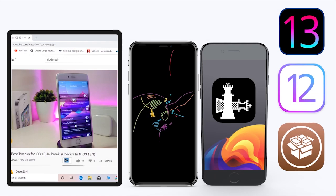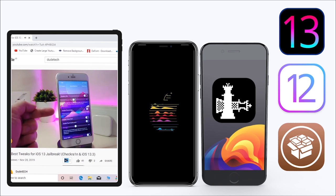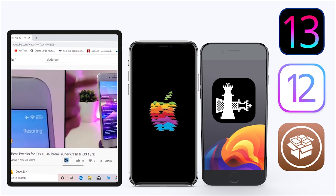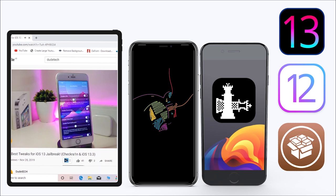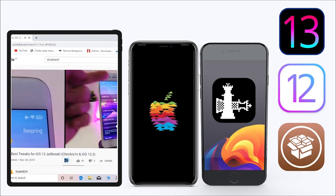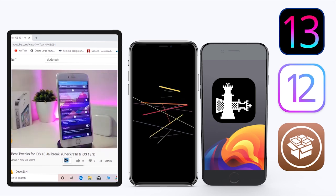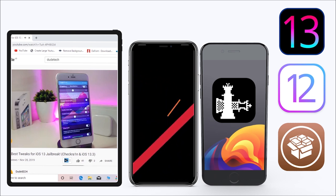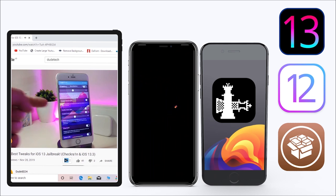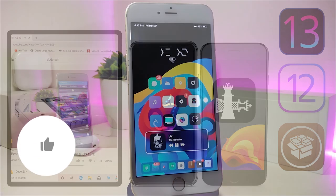Hey, what's up guys, welcome back to another video — time to talk tweaks. For those already using the new jailbreak on Unc0ver for iOS 13 up to 13.3, and for most people using the checkra1n jailbreak starting from iOS 12.4 up to iOS 13.3.1, here are some top new jailbreak tweaks I want to share with you guys.